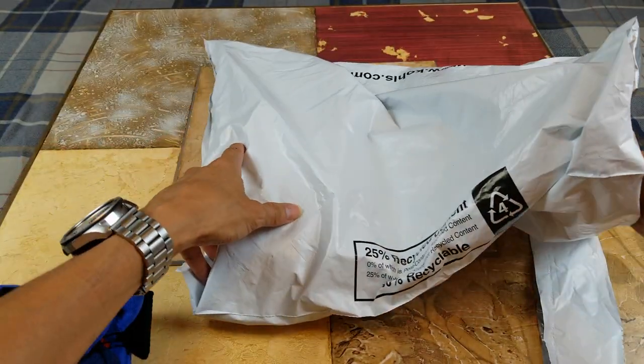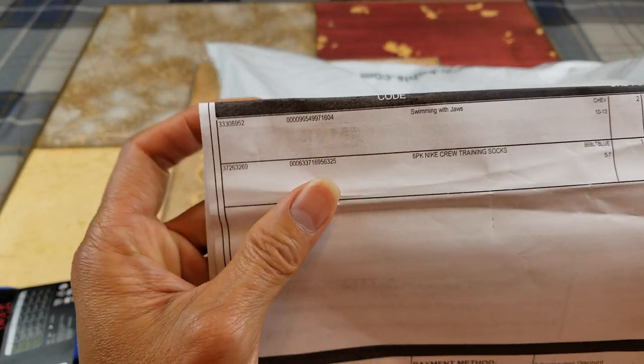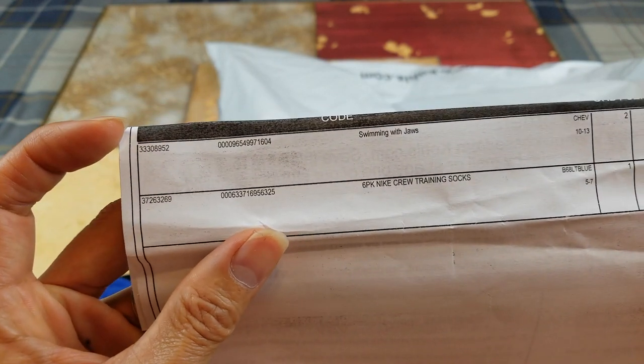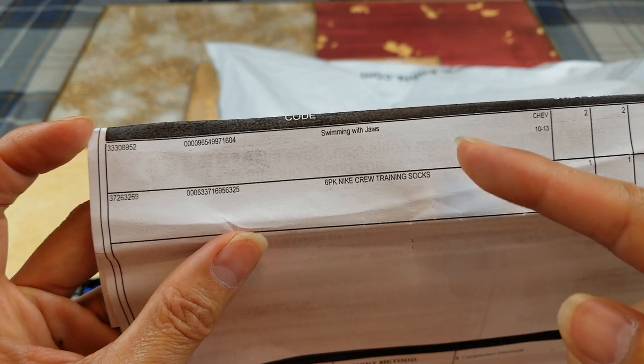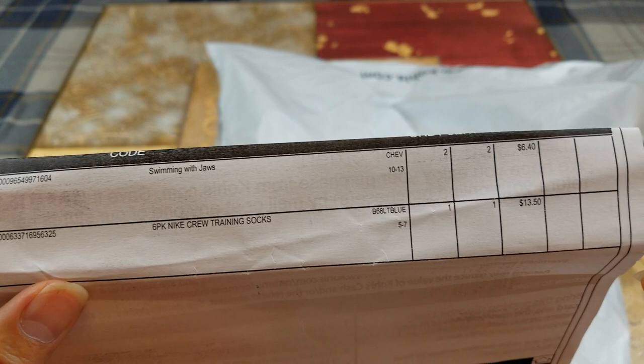Moving the invoice. So here are the two other items — EPC code, description, color, quantity, and then the price.